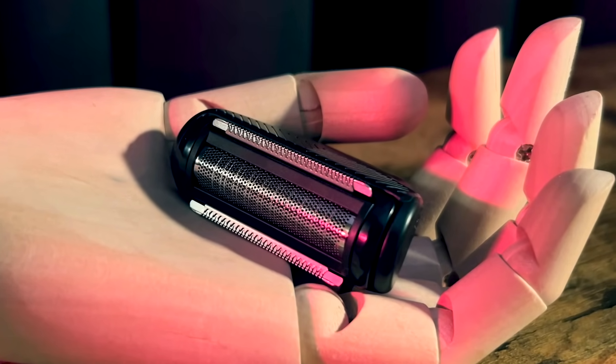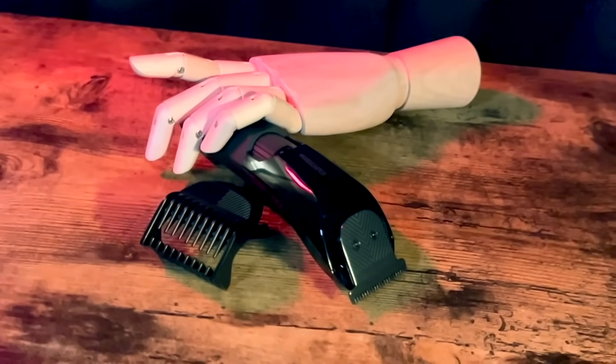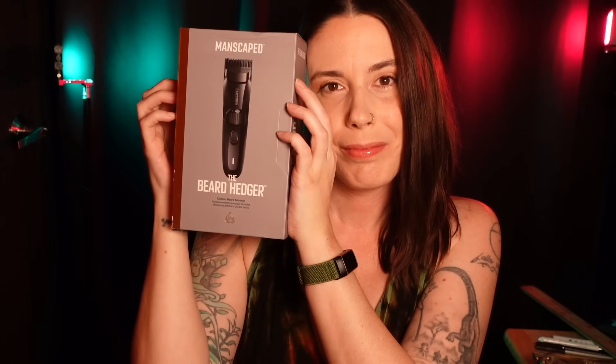The Lawnmower 5.0 is wireless and waterproof so you can trim in the shower. It also features a dual LED light, constant RPM, and a handy travel lock. The Beard and Balls Bundle also includes the Beard Hedger, perfect for sculpting and styling your facial hair with ease. It features a titanium-coated stainless steel T-blade and is also waterproof, with 20 different length options — you can achieve any look from neat stubble to a full-on beard.